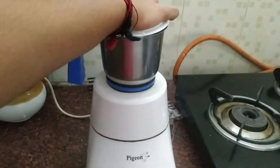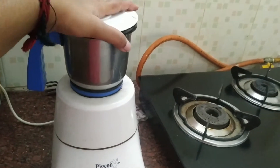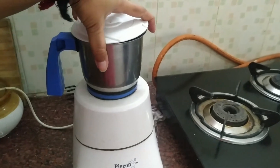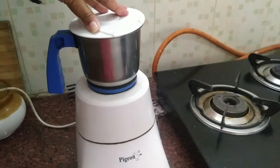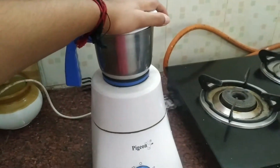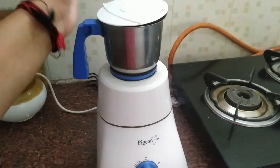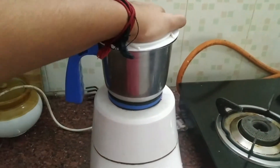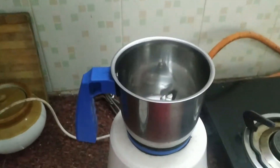Let's grind the lid to the mixie jar. You can't hold the lock in the mixie jar. Let's open the lock in the mixie jar. Let's close the lock in the lid. Let's close the lock in the mixie jar.